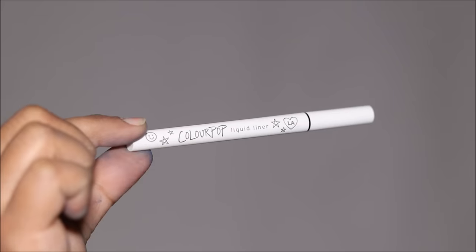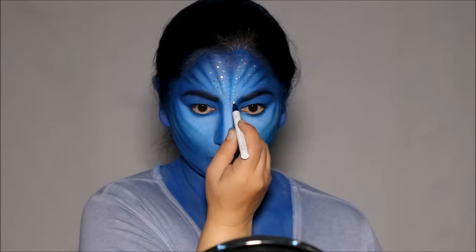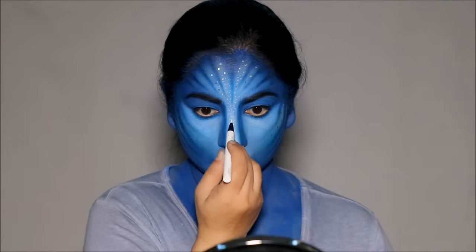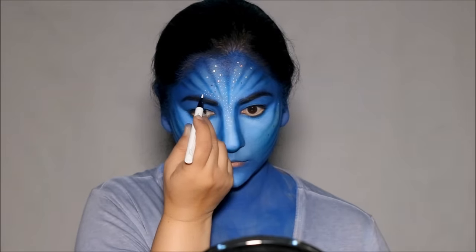Then I'm using a white eyeliner pen by Colourpop and dotting my face in areas where I see freckles on Naitiri's face — mostly on the forehead, on the nose, just below the eye, and my chin. Basically in areas where I highlighted my face.